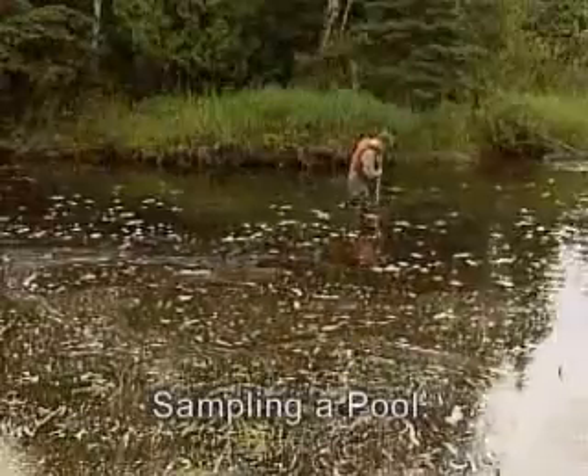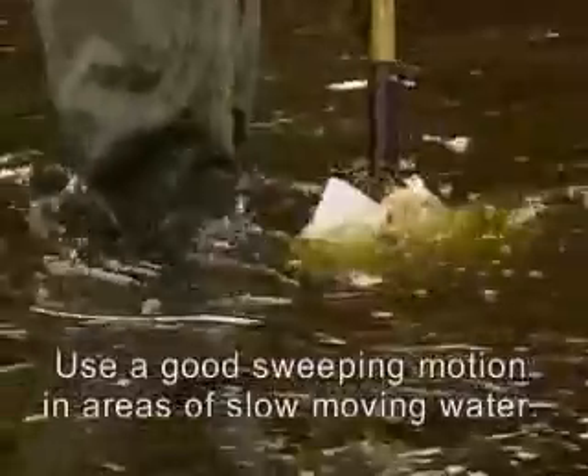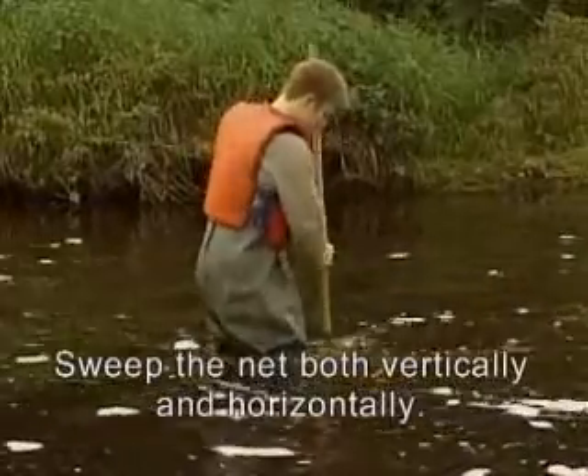When you are sampling a pool like this one, it is especially important to use a good sweeping motion in areas of slow-moving water to ensure bugs are collected in the net. Sweep the net back and forth, both vertically and horizontally through the water.